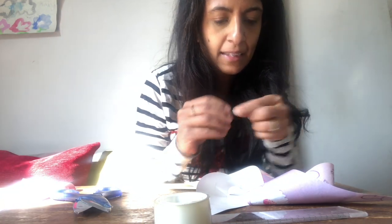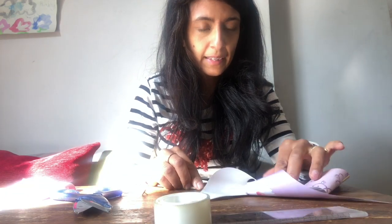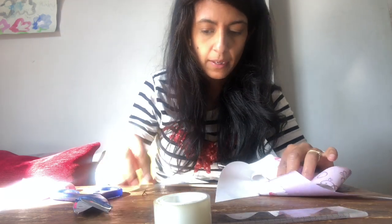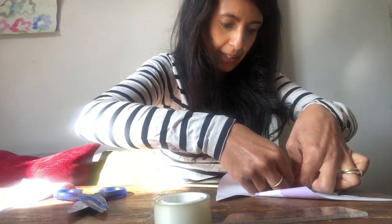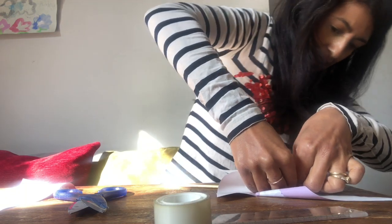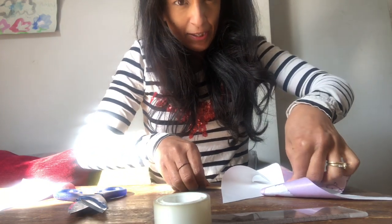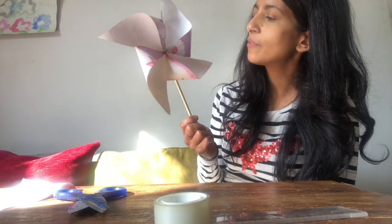Next get a chopstick or dowling rod and a drawing pin — these are pretty sharp. You could also use an actual stick from the garden or park. Push the drawing pin through the center into the stick. I've got cheap chopsticks so it goes in easily, but if yours is difficult get a grown-up to help. Now let's give it a blow and see if it works!